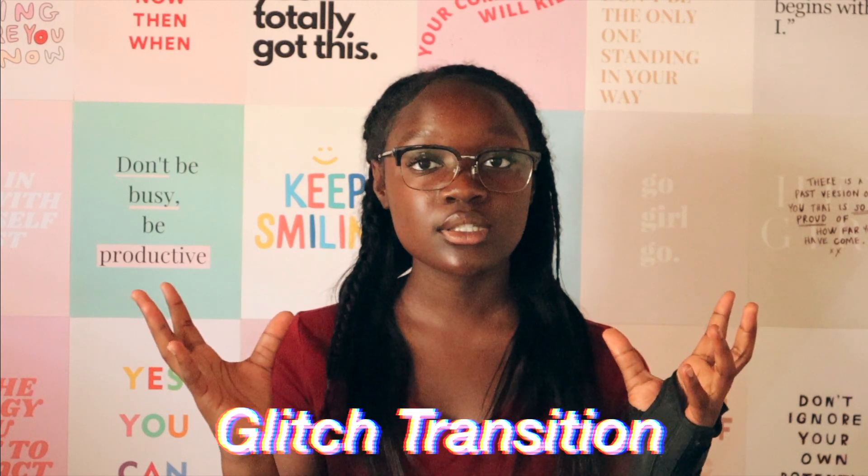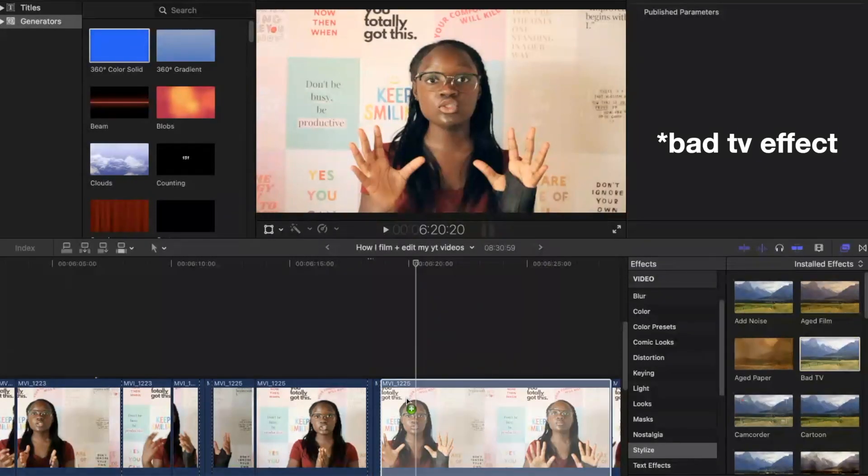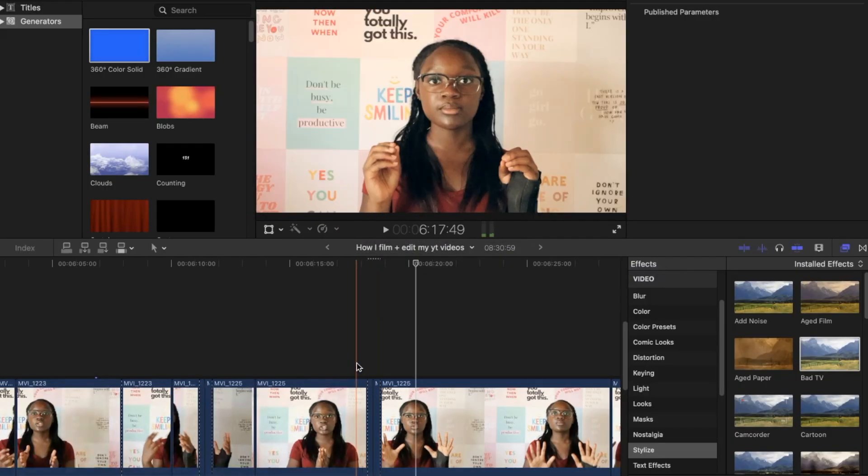The next thing I'm going to talk about is transitions. I like to use transitions when I'm switching between two different things — for example, switching from one place to another. One transition I like is the slide transition. Another transition, which is personally my favorite, is what I call the glitch transition. To do it, you split the end of one clip and the beginning of the next clip, go to Effects, look for the Glitch TV effect, and put it on the two split spots. That gives you the glitch transition.